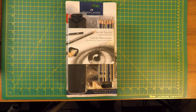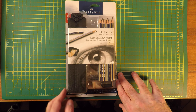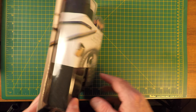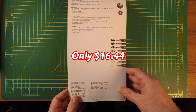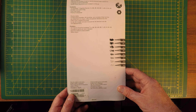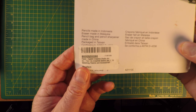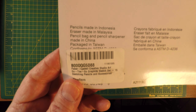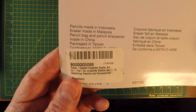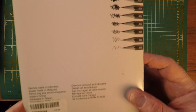Hey there, everybody. This is my review of the Faber-Castell Graphic Sketch Pencil Set. This is a 12-pencil set, and these are very seriously reliable, dependable drawing pencils. They're bonded to the wood and their lead breaks infrequently. It looks like the pencils are made in Indonesia, the eraser in Malaysia, a pencil bag and pencil sharpener in China, and it's packaged in Taiwan. It must be how they keep their costs down.